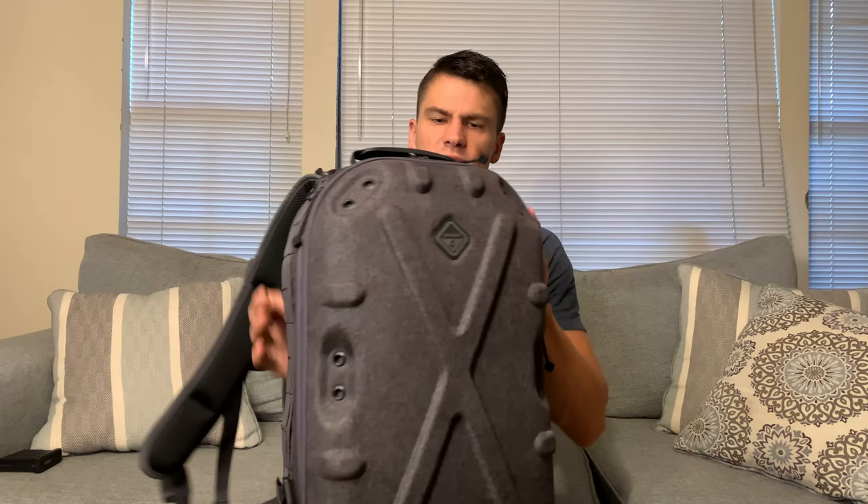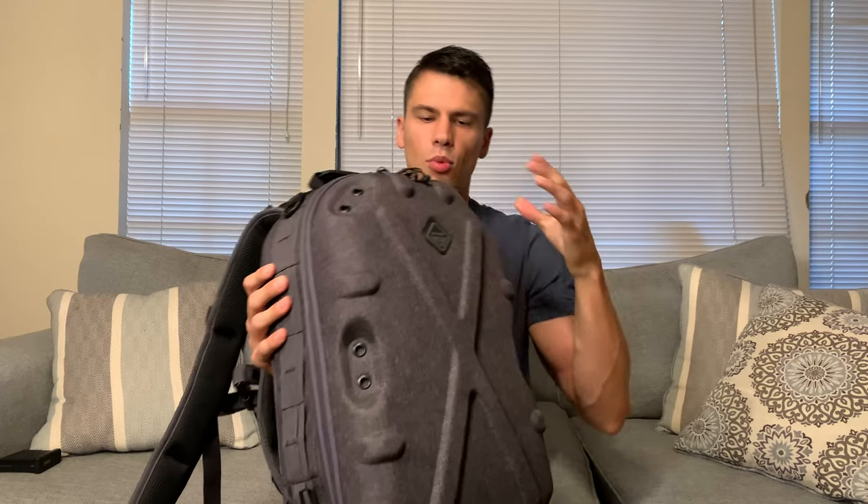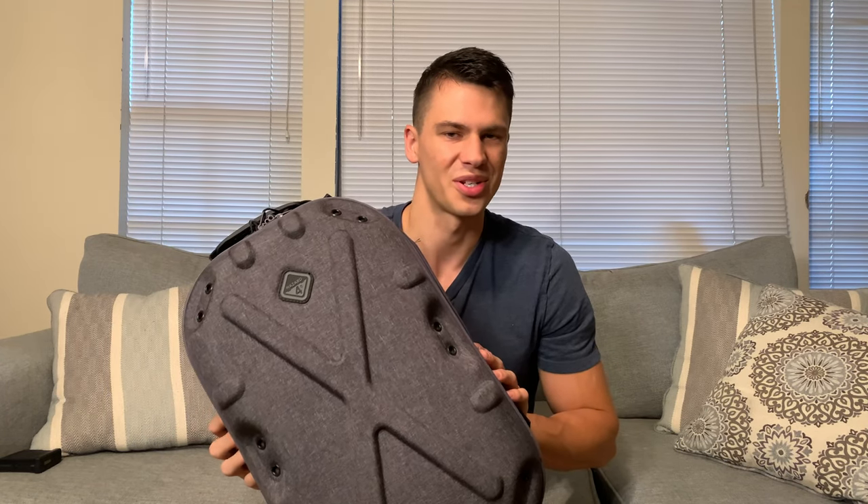Overall, this is a pretty unique backpack — able to carry things that are a little bit more fragile because of that hard nature of it, which is great. That's a quick review on this; thanks so much for watching, and enjoy the rest of your day.